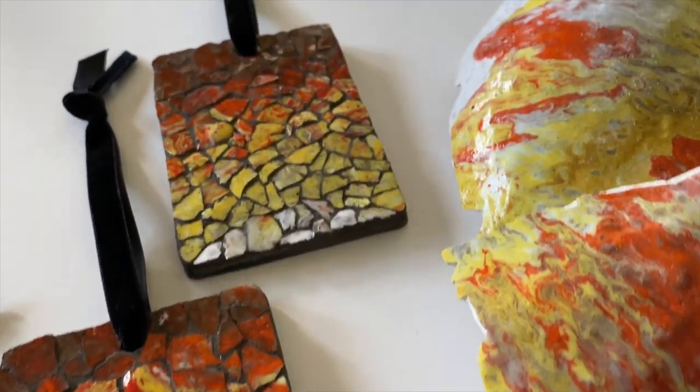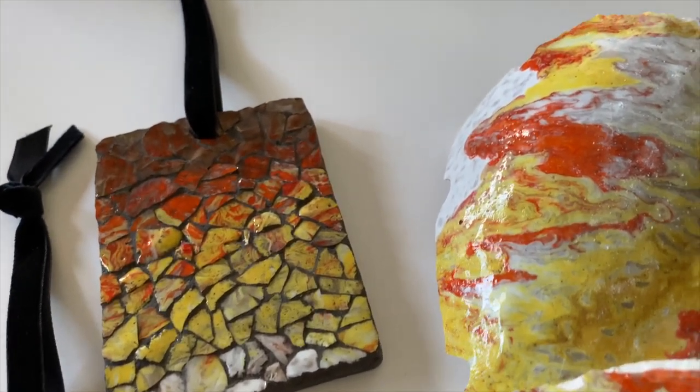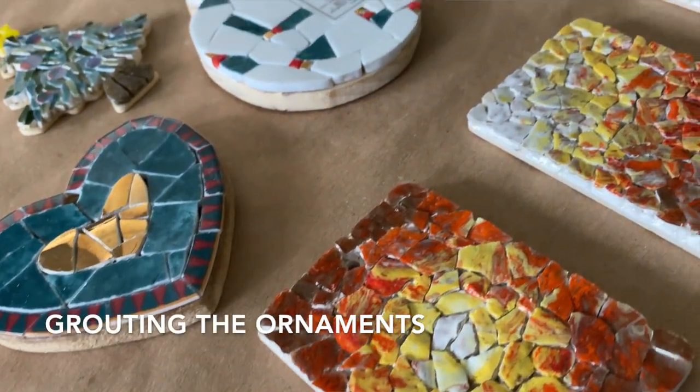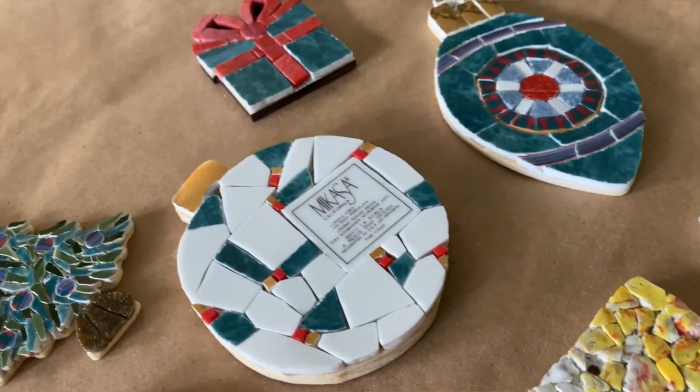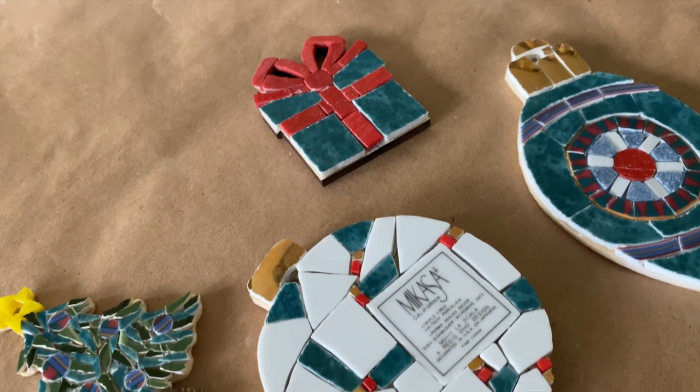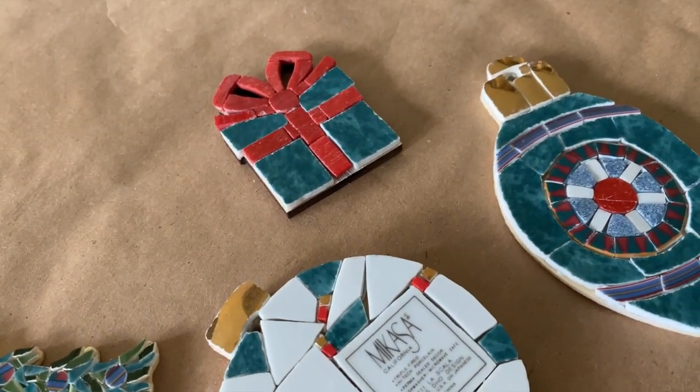I then moved on to tile ornaments using my client's lamp from her grandparents, and I'll link that video down below in the description. The ornaments have been sitting here drying and now they're ready to be grouted. I'm using the same color grout for all of the ornaments, which is dark gray.